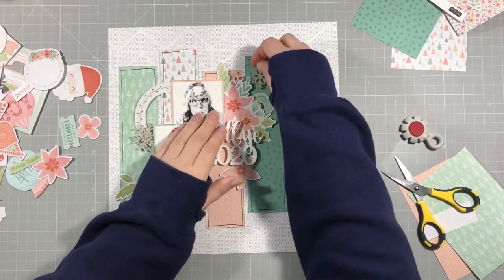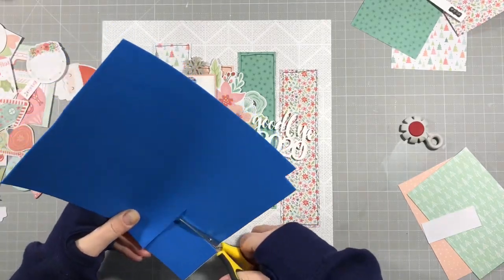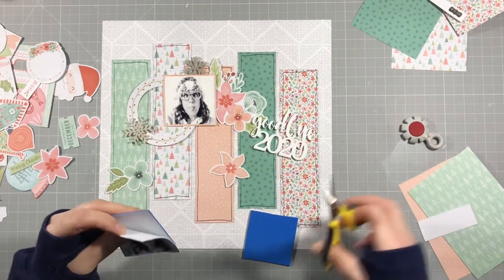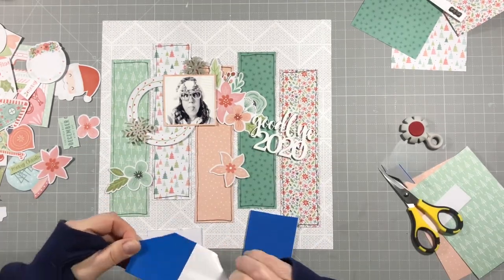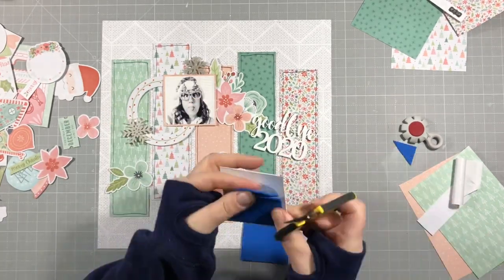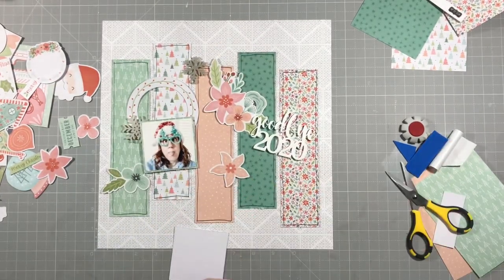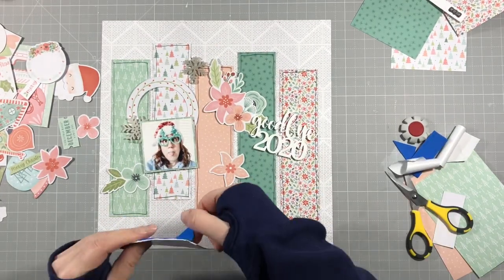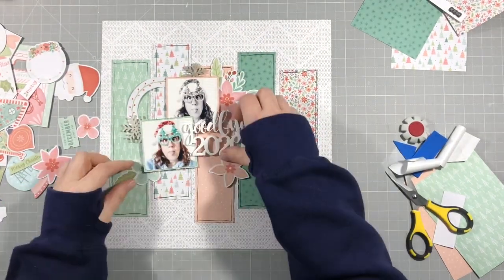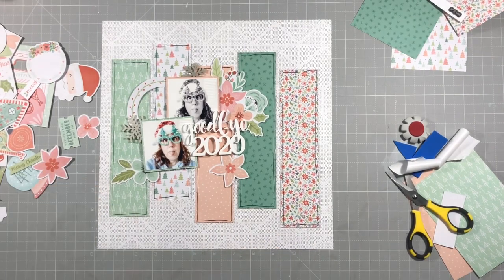These snowflakes are also from the Fox box from December, and they've got little circles on them so that they could hang, but I decided to cover those and just have them flat onto the page. I'm putting foam onto the back of my photos just to pop them up and give a bit of dimension. They're slightly overlapped, so that's why I was playing with the foam, and I also want those snowflakes to go underneath, so I have to play around a little bit.